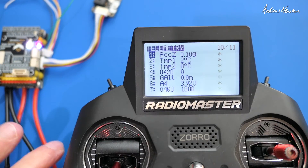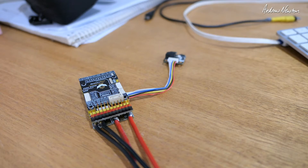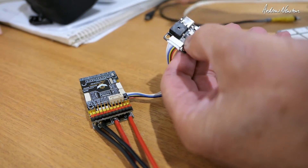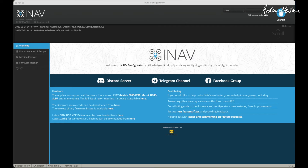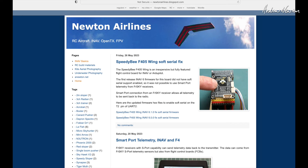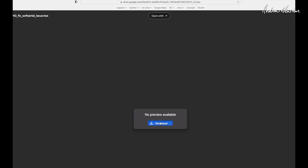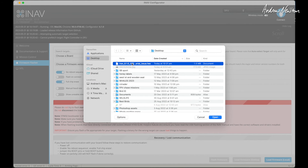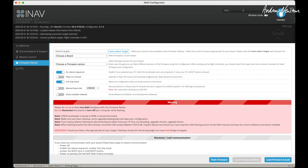To flash new firmware, put the board into DFU mode using the little button on the board. Push the button, plug it in, let go, and it shows up as DFU. Go to the firmware flasher. The new firmware from SpeedyBee won't show up in the standard board/version selector, so go to the blog to download the hex file. Once downloaded, click 'Load Firmware Local', find the hex file, open it, and you're ready to flash.